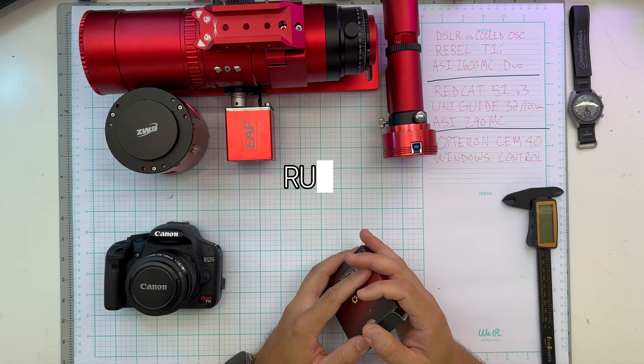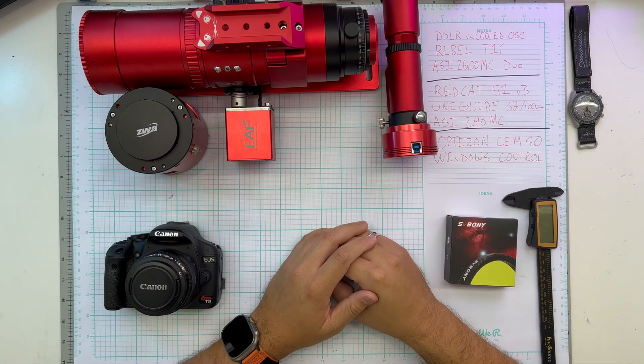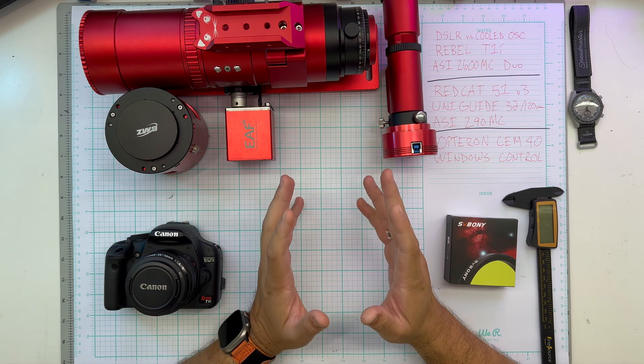Each camera is going to be taking 240 second exposures, which we refer to as subs. We're going to give them about the same total time and do identical processing in serial.